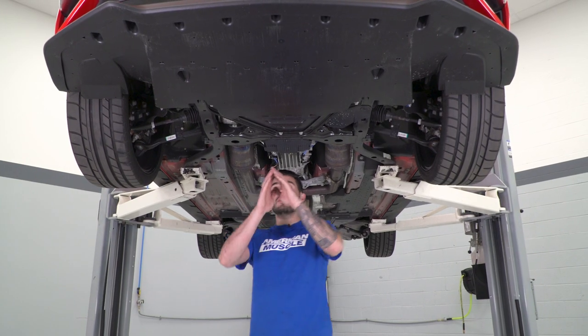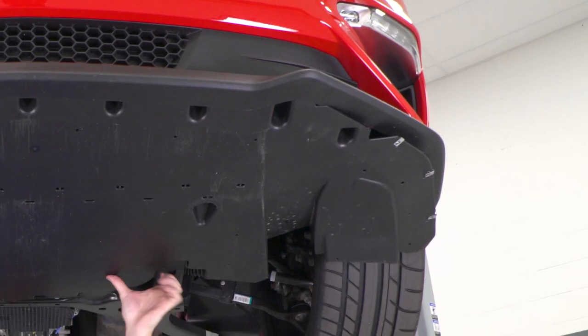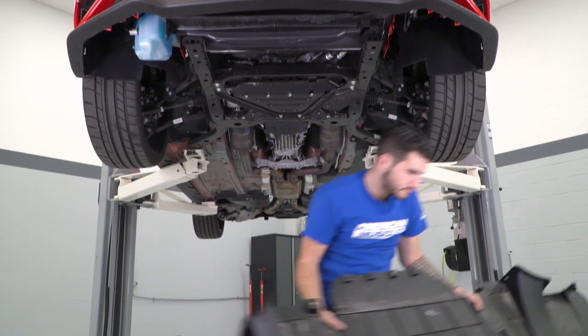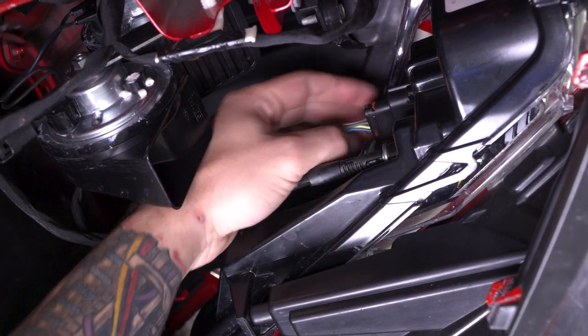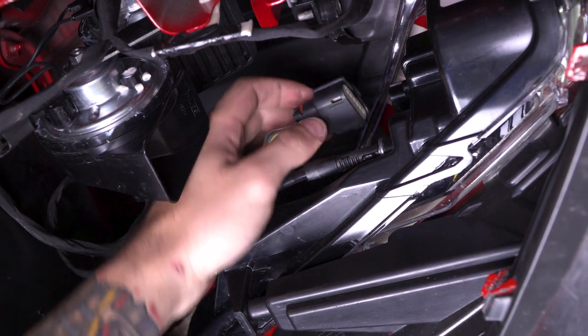Now that we have all of our bolts and screws removed from the belly pan, just pop it off the car. The next step is to disconnect our accessory light. Now that the belly pan is out of the way, we can access it — come up here, pinch right where the wiring is coming out, pinch the top, and pull straight back. Repeat for the other side.